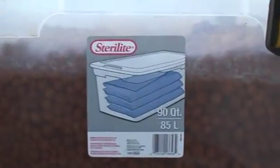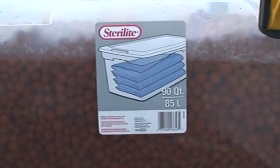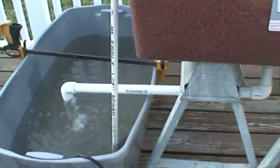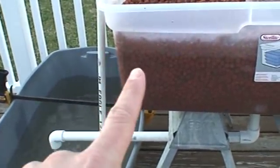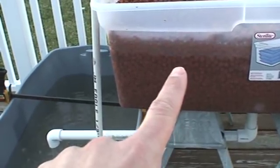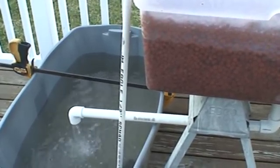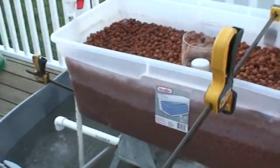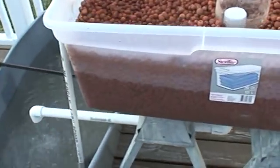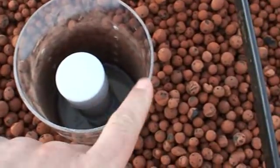On the grow beds as well, because you can see these Sterilite containers bow — they're not really meant to hold liquid. These grow beds are 90 quarts, 85 liters. The siphon's about to kick over — you can watch that water line drop automatically.